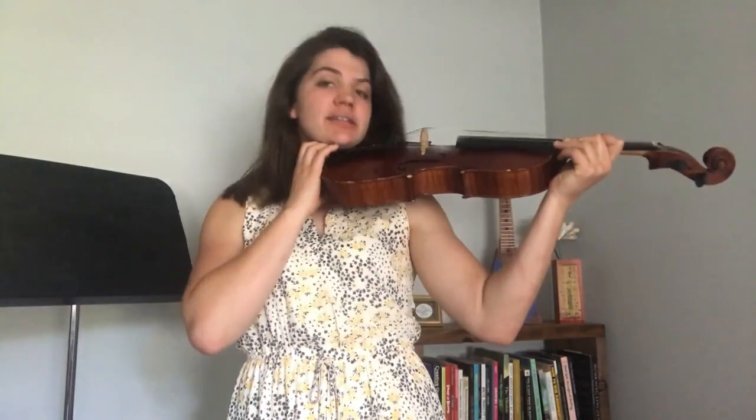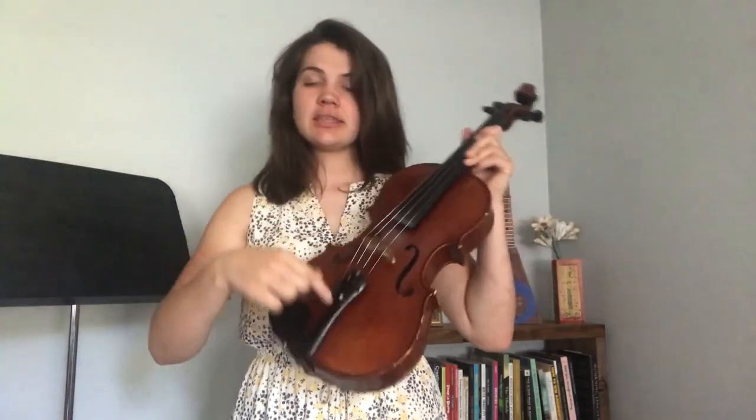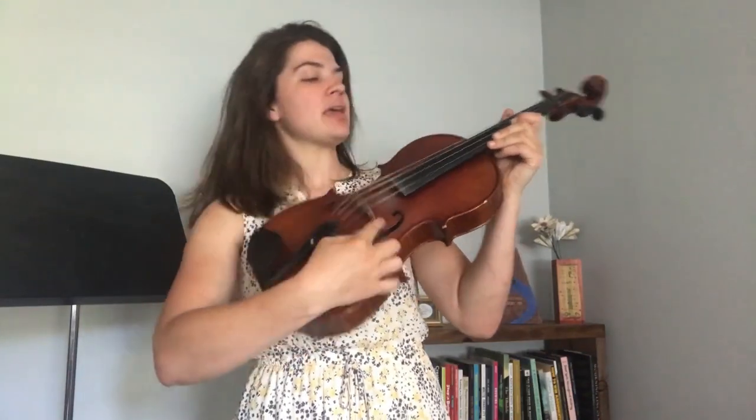There is the chin rest or the jaw rest, which is where we place our jaw when we're playing. This little triangle down here is the tail piece and it holds one end of our strings. This right here is our bridge and it helps support the strings. Then this black board right here is called the fingerboard and that's where we place our fingers as we play.